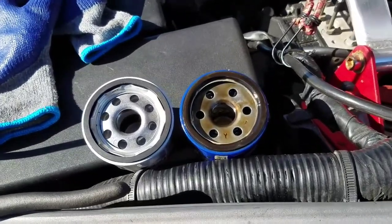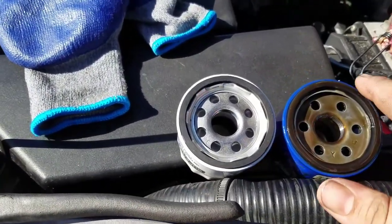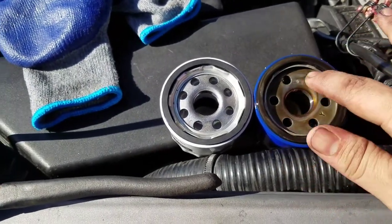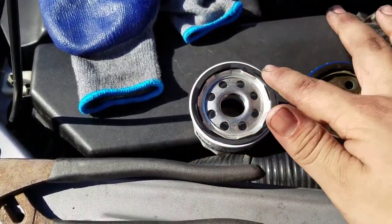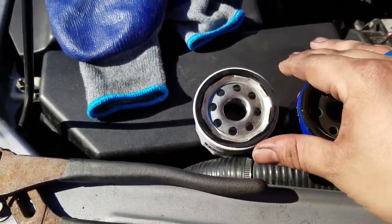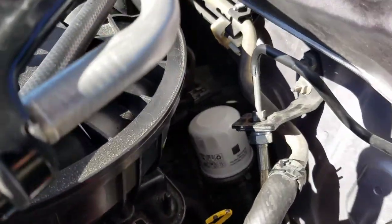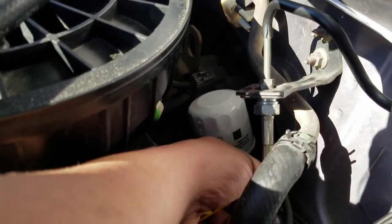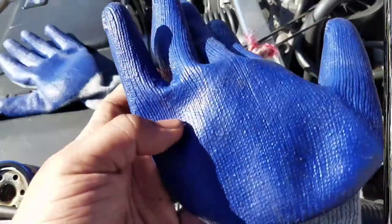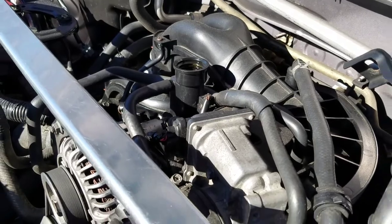First, compare the diameter of the new and old filters just to make sure you got the right one. Then take some of the old oil — you can dip your finger in the bucket — and lubricate the seal on the new filter so it's nice and lubricated before you put it in. Then just thread on your new one — you can see it down there — thread it on and use those gloves to tighten it back up. Filter is done, nice and clean.